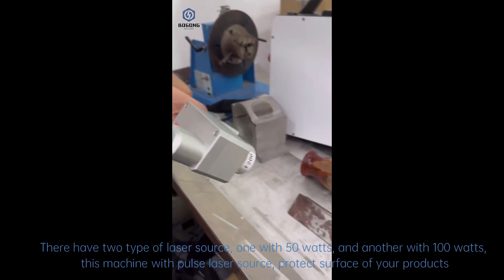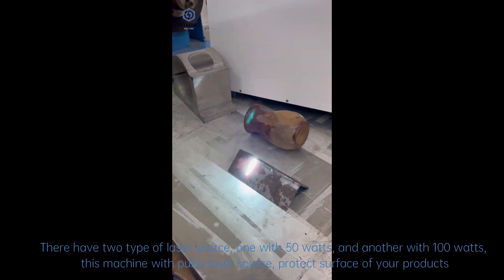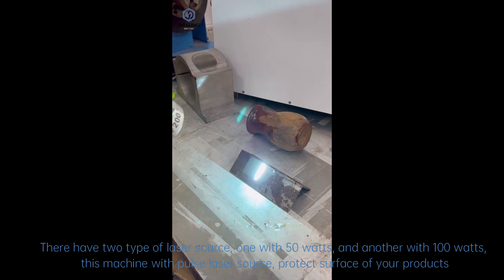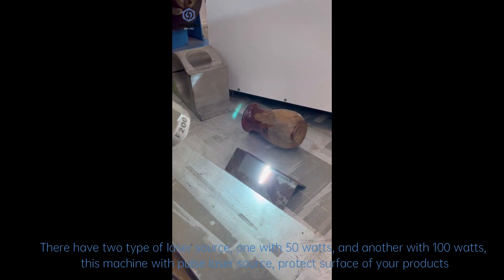There are two types of laser source: one with 50 watts and another with 100 watts. This machine uses the laser source to clean the surface of your product.